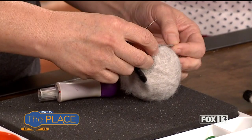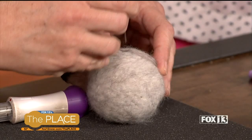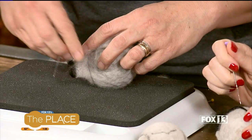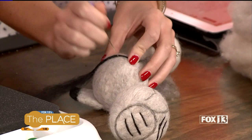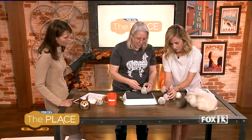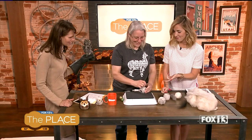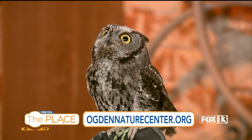You line it up where you want it and start poking. Once you have it where you want it, you work on making the lines nice and neat. It just sticks on like velcro. This is really a fun craft. There are still open spots for this coming Saturday at the Ogden Nature Center. The workshop starts at 10 in the morning. All the info is on the website at ogdennaturecenter.org.